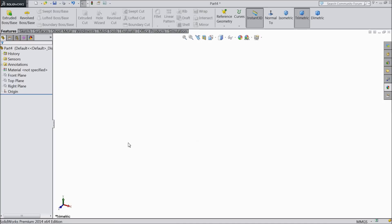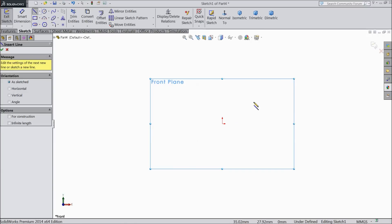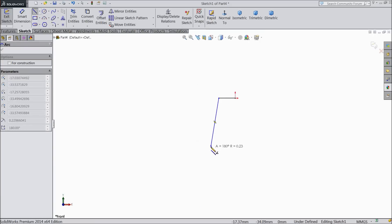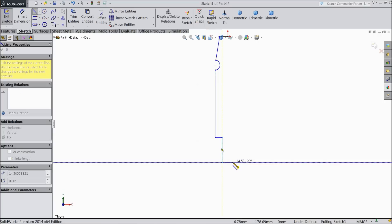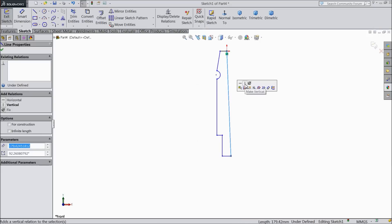Now the next part is the screw rod. Choose front plane and select line. Start from the origin point. Draw a horizontal line, then a vertical line with taper, then go back, draw a circle, draw a vertical line, then a little inside vertical line, and connect with origin point. Select this line — vertical.